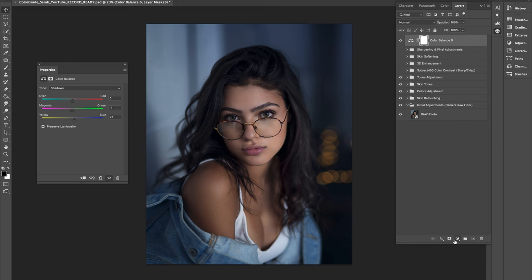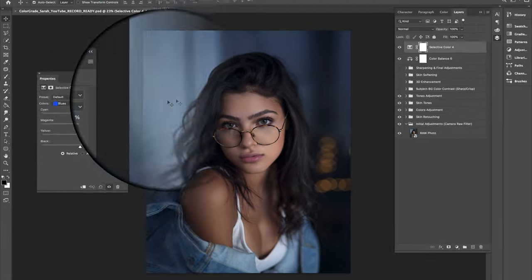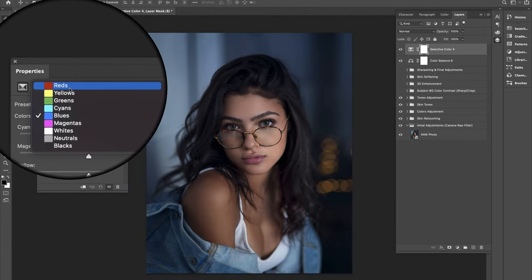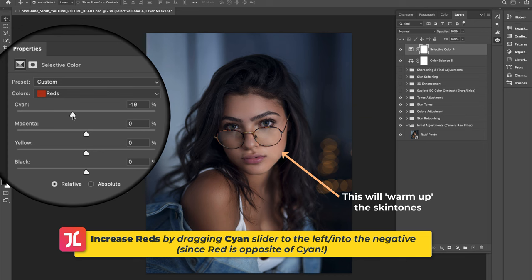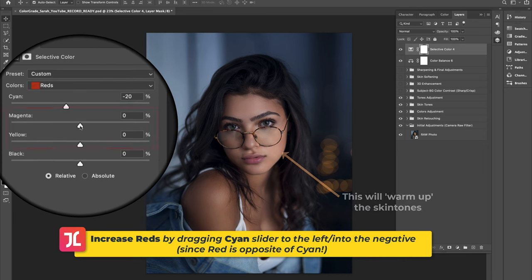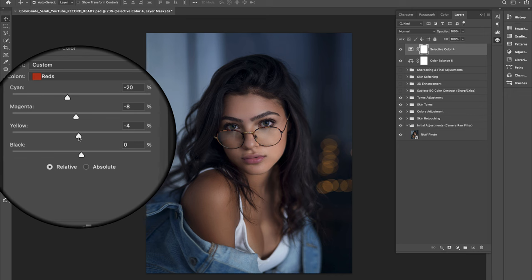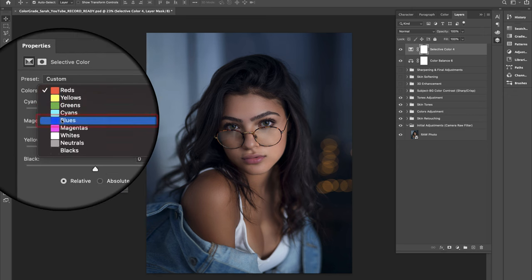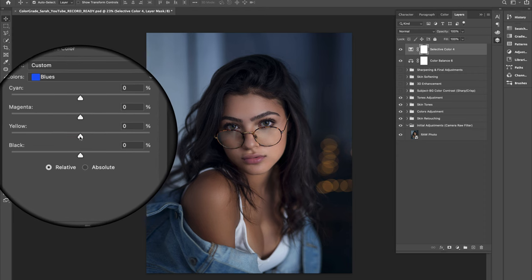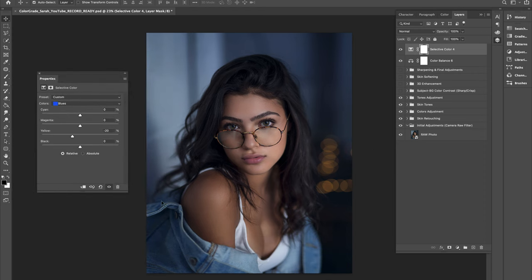Let's boost color contrast even further by creating a new Selective Color adjustment layer. Click into the reds to target the skin, then warm up the skin color by dragging the cyan slider to the left. Also reduce the magentas and yellow slightly for color correction to get skin tones looking more natural. While in the Selective Color tab, jump into the blues and augment them by dragging the yellow slider to the left.